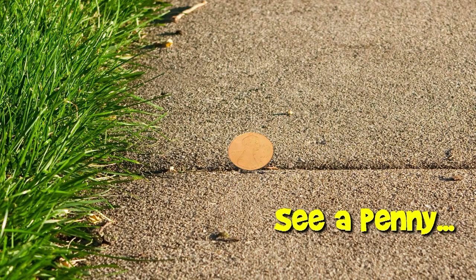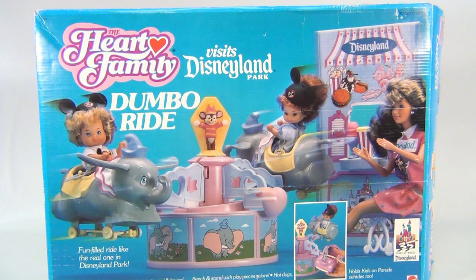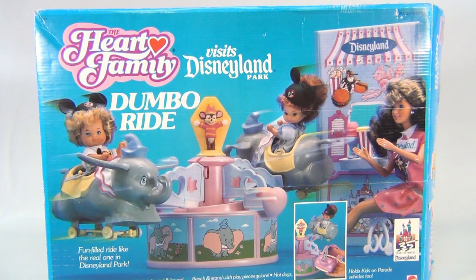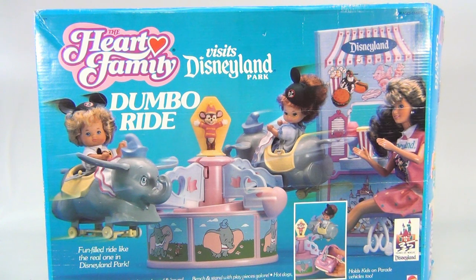You are now watching a Lucky Penny Shop product feature. Hey there, it's Lucky Penny Shop, and we have a really cool 'The Hart Family Visits Disneyland' set — that's cute, the Dumbo rides. So it looks like there are other vehicles and kids on parade vehicles too, so this is kind of like a mixture of sets here.